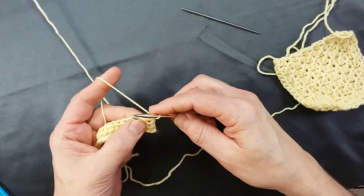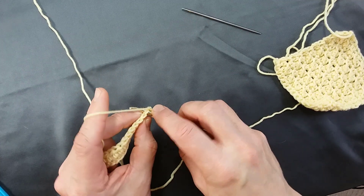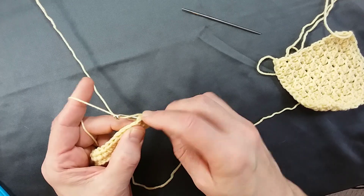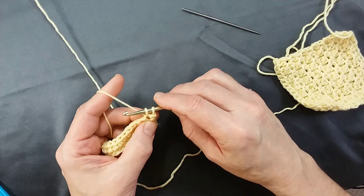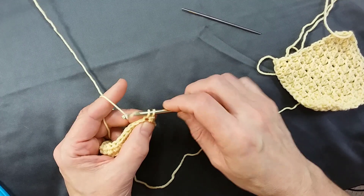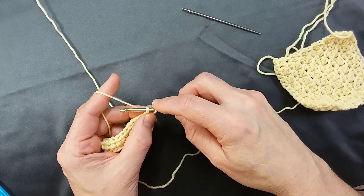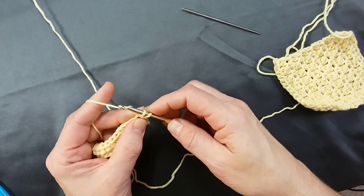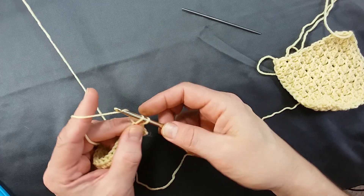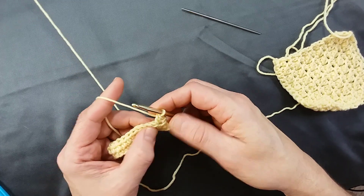For extended single crochet, you insert the hook in the dimple where you want to go — you'll have two strands from the stitch. Yarn over and pull up a loop. For a normal single crochet at this point you'd yarn over and pull through two, but for an extended we add that extension. So you chain one — yarn over and pull through that first loop. Then yarn over and pull through two, and you've extended it by one chain.